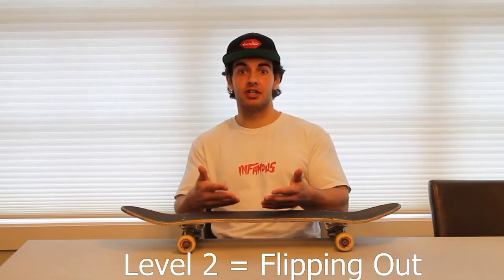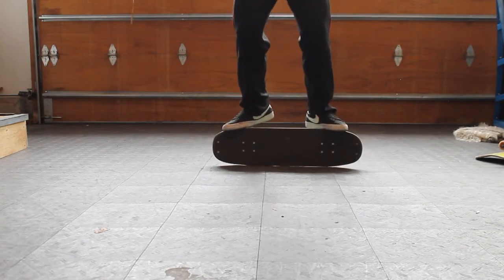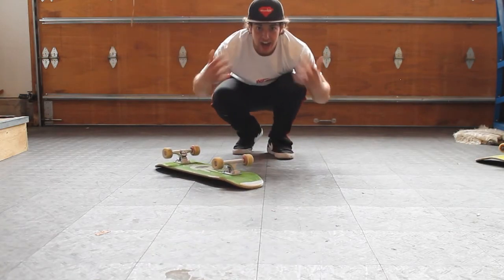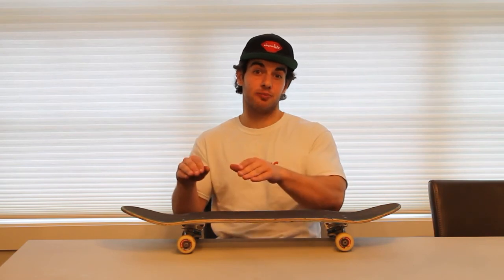Once you have that basic method down of hopping in and out of rail stand, there are a bunch of different things you can do with this trick. There are several different variations of flipping out of rail stand. You can also flip into primo, though I probably won't cover that today as it's a little further down the line — I recommend using a freestyle deck if you're looking to get into that. Then there are also primo slides you can do once you have the trick down really well. The highest level of difficulty is getting flip tricks into primo, so keep practicing and get comfortable getting in and out of primo.